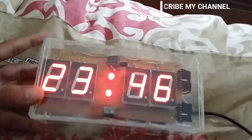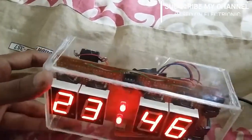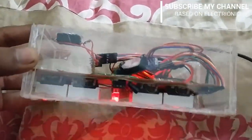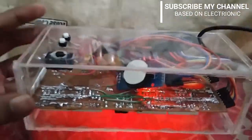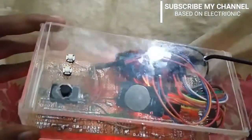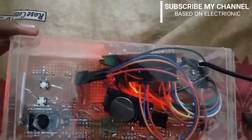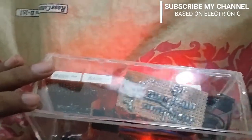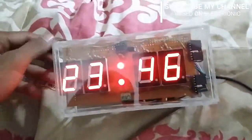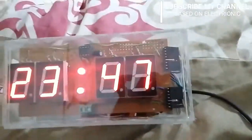This is the front view of the digital clock. Now let's see the back side of the clock. You can see that there is an RTC clock module and three switches for time setting purposes. Now I will turn off the main supply of the clock.